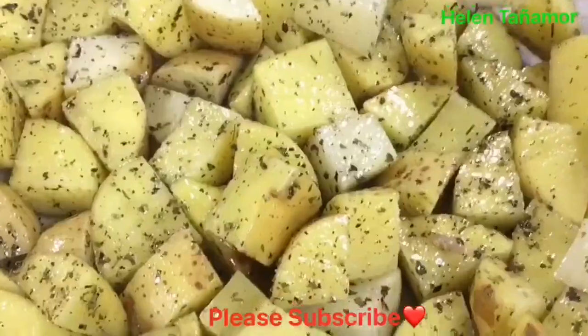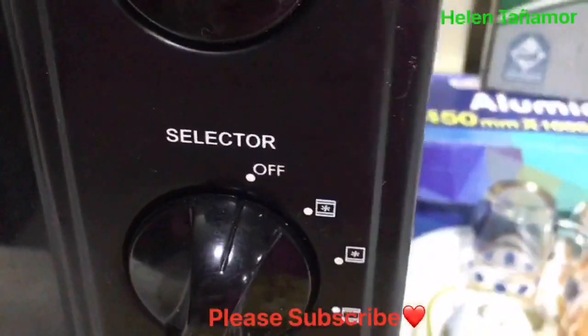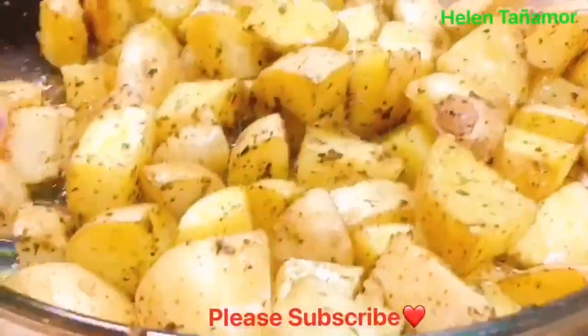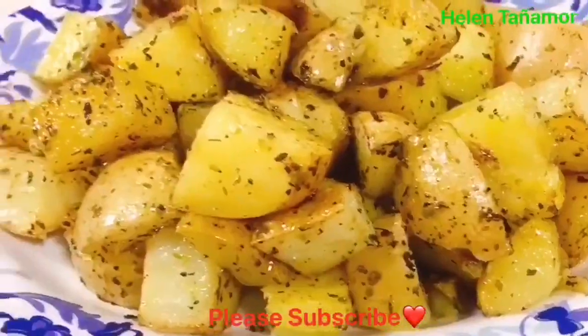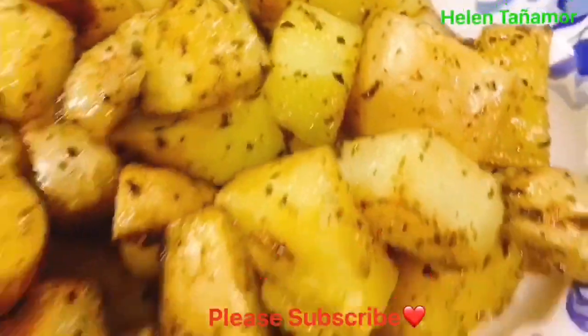It's easy as that. This is good also for people who are on a diet. The result will be like this. This is Elen Tanya More — thank you for watching, please don't forget to subscribe, and God bless us all. Bye!